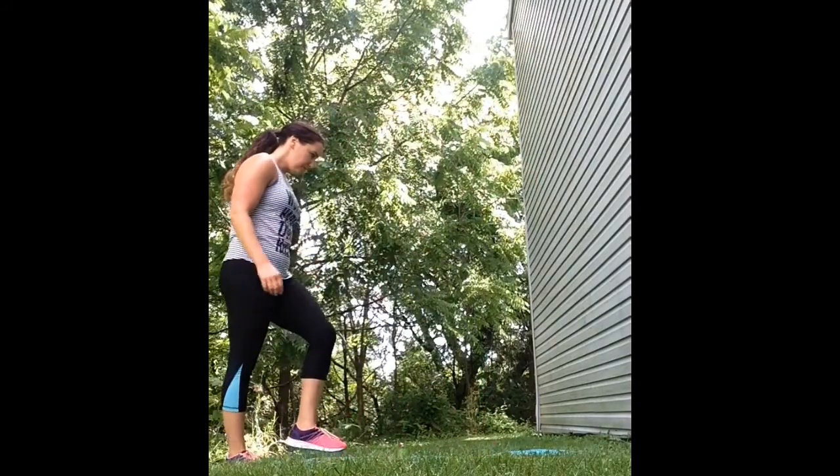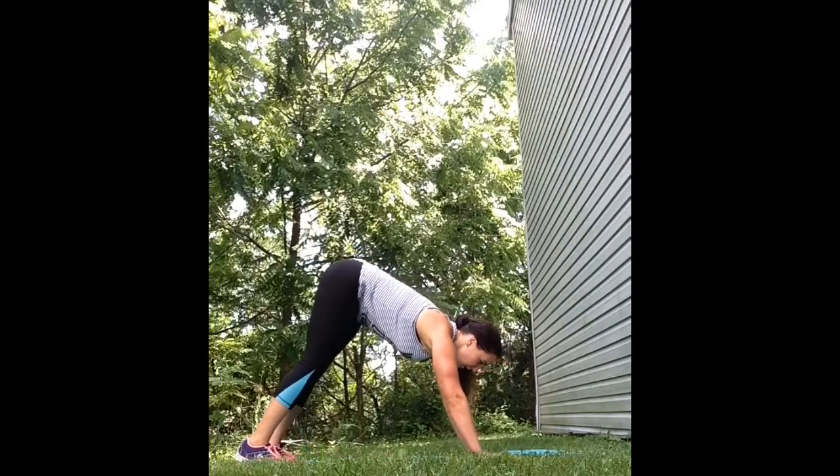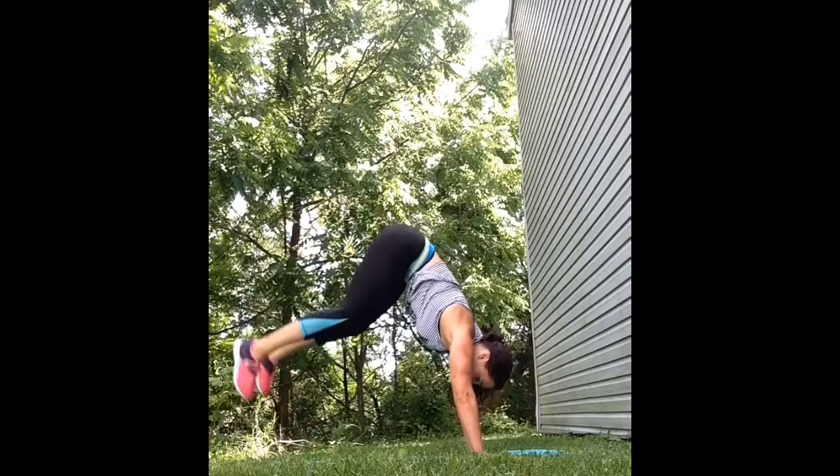The next exercise is donkey kicks. Come down into a down dog pose, just like you're going to get ready to do a handstand, kick your legs up, kicking your heels towards your butt and keep kicking for the entire 20 seconds.